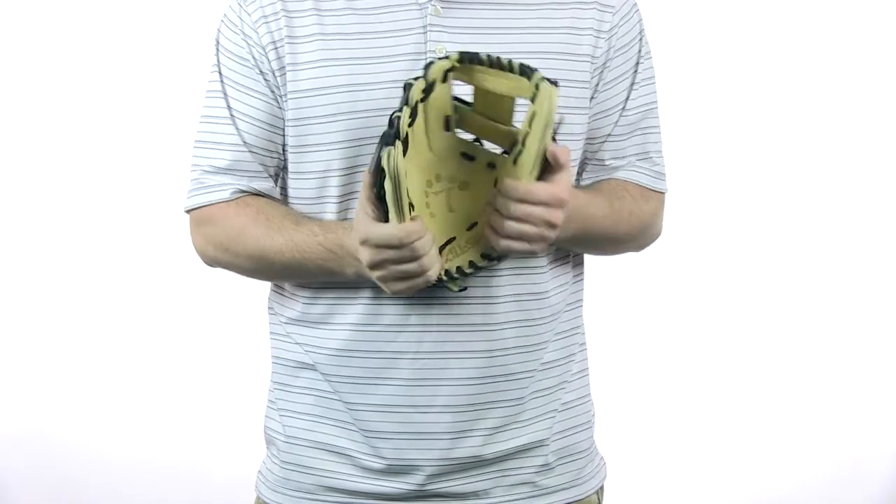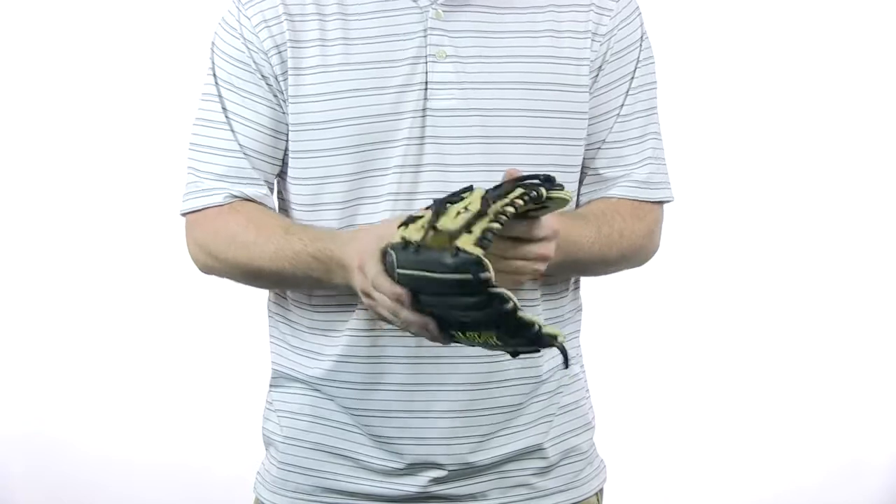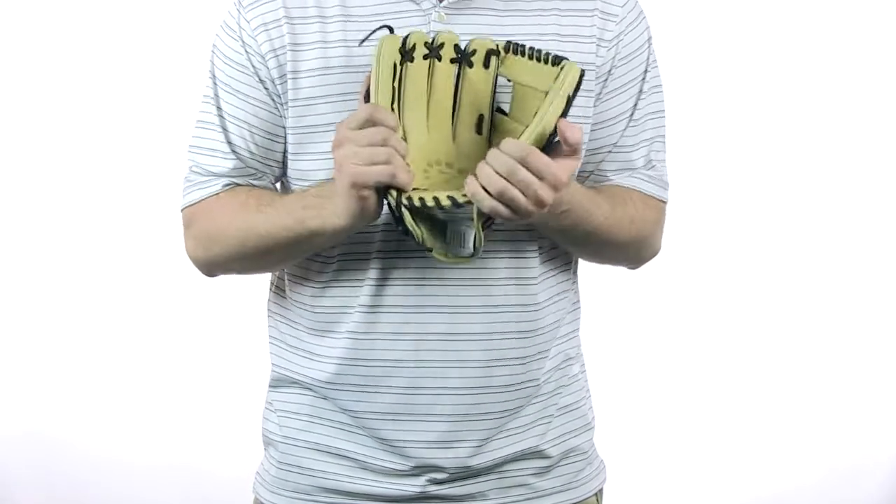This is similar to the Rawlings Pro Preferred and the A2Ks. So you know you're going to get a stiff glove at the beginning, but the more you play catch with this and the more oil you add, the more game ready it becomes.